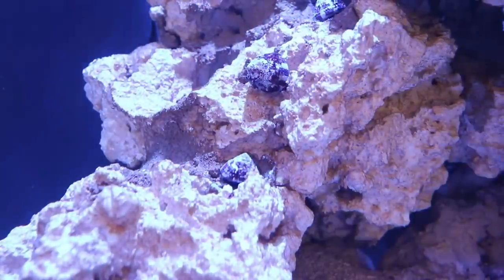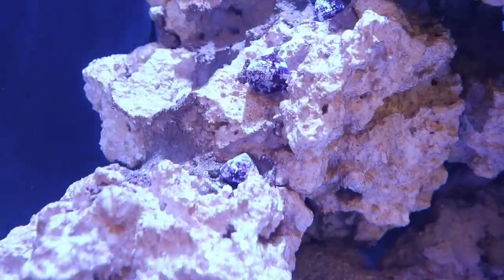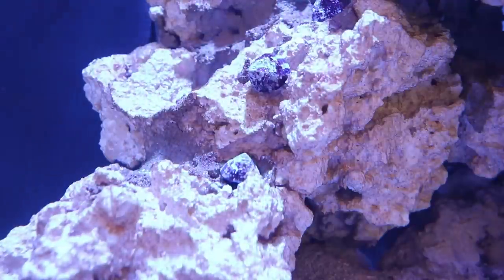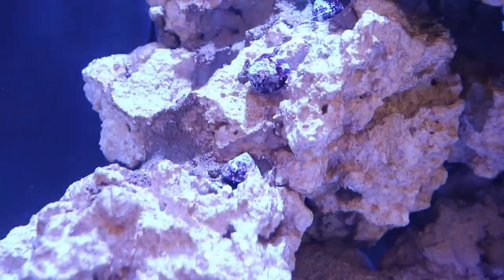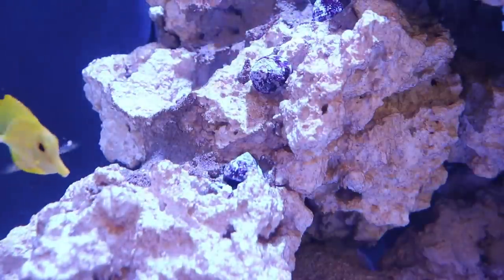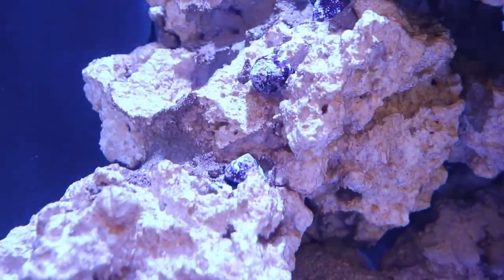At the Asgard tank now, you can see the Mexican turbos starting to be mobile — they're all flipped over and moving up on the Marco rock. One thing to make sure is that your rock is very well secured, because they can knock your rock over and damage corals or your tank. With Marco rock there are lots of great nooks and crannies for them to hide if there's an aggressive fish picking on them. They'll grow to about two inches, so they get fairly big. They feed on any algae on your glass to help keep it clean, and if you're having algae outbreaks they'll definitely clear things up.